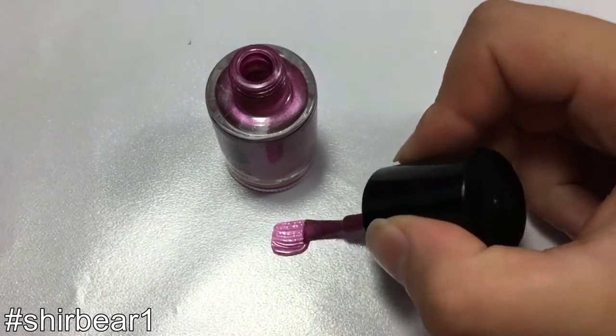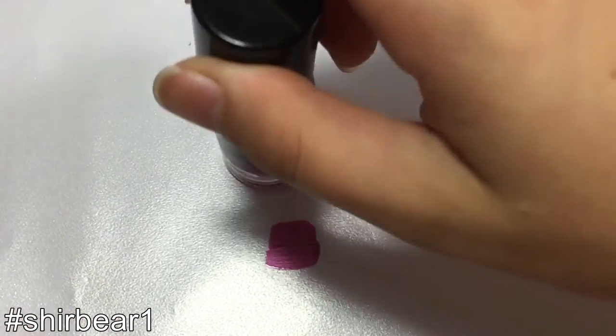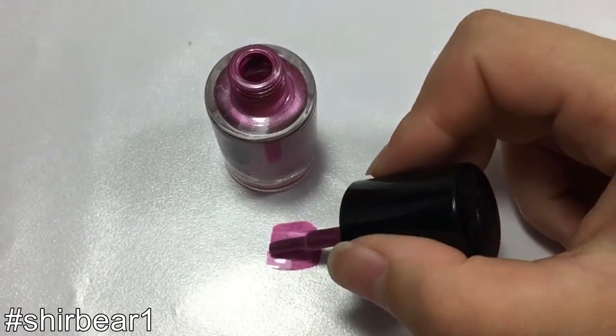All you have to do is just paint a shape that you want with the polish, but make sure that it's not too thin because it might break.